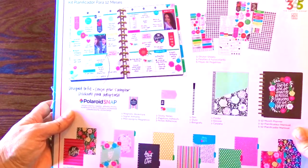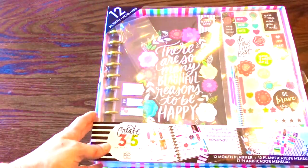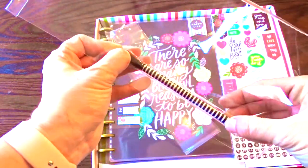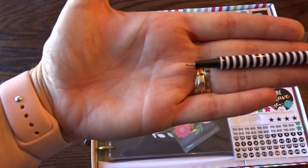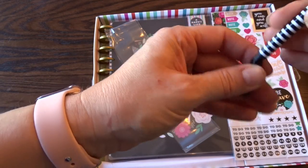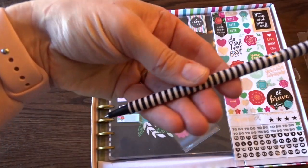So let's open it — I already took the tape off. It has a pen, and this is the tip, so it is a fairly fine tip. This is the pen that's included in the kit.